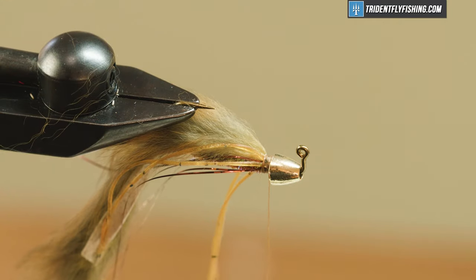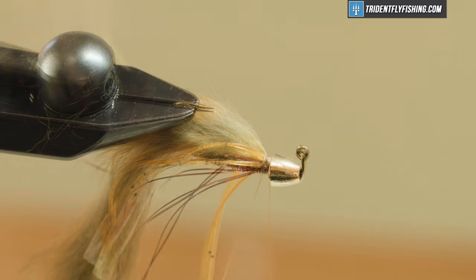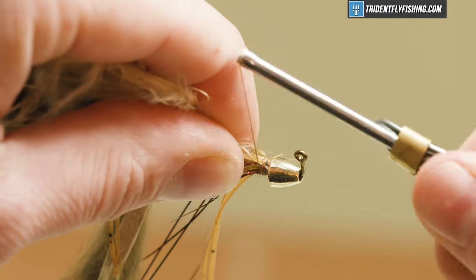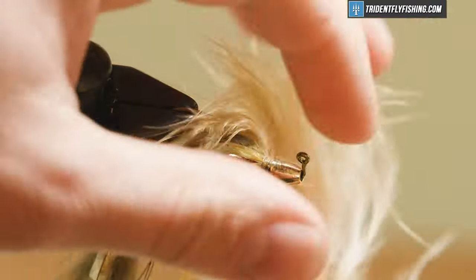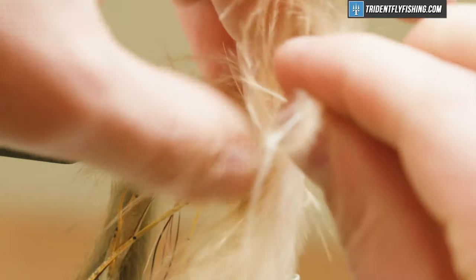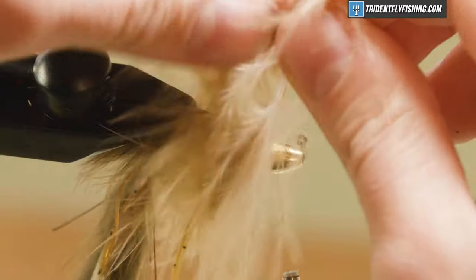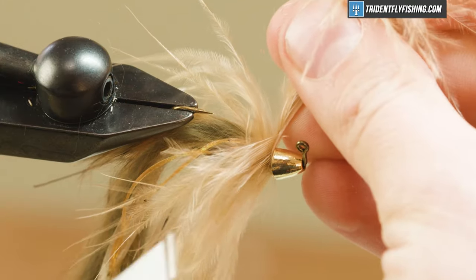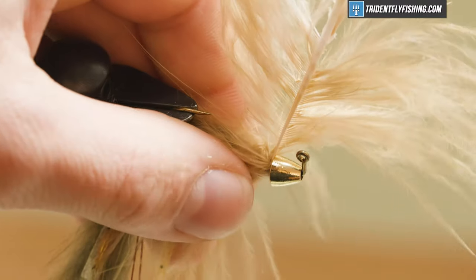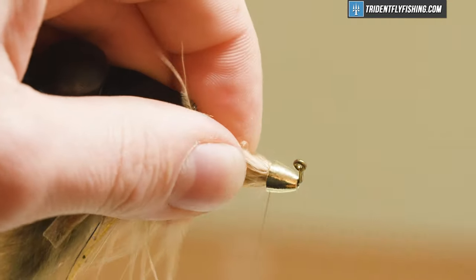I'm going to wrap back a tiny bit and tie in my last material, which is going to be a marabou quill. I'm just going to tie this in by the tip — I have a tan color, though you could use brown or ginger, whatever you find contrasts well. Tie the marabou in on my side of the hook shank nice and tight, then wrap it a couple of wraps going up the shank to create a nice little transition and fill in the gap. Make sure not to trap too many fibers while wrapping. Come up, split the quill, come down and tie it off, then take the stem out and clean it up.